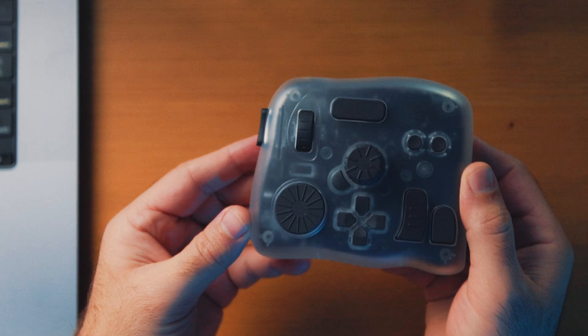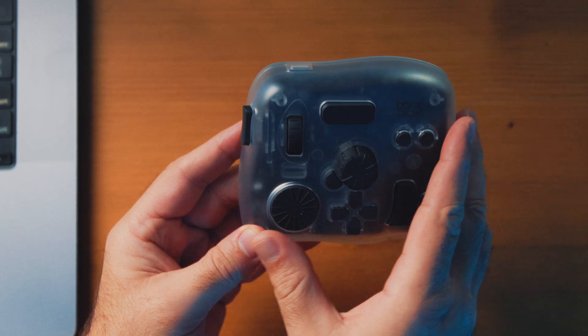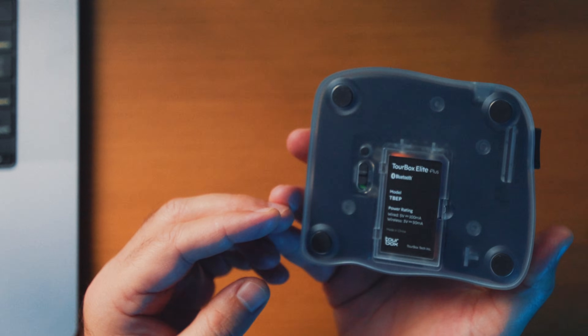What about the build quality? The first thing you immediately notice is the weight. With batteries installed, it's 434 grams — that's almost a pound. So this thing isn't sliding around anywhere on your desk, and it feels premium.